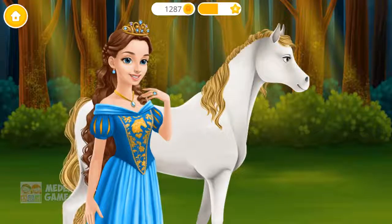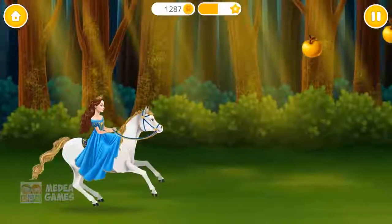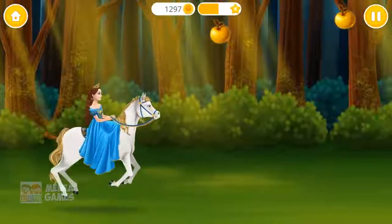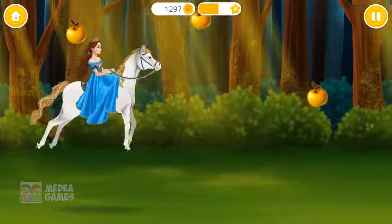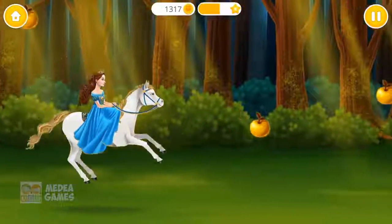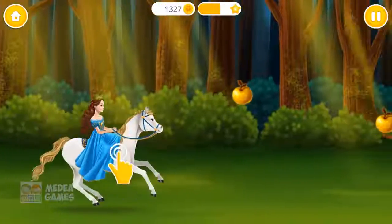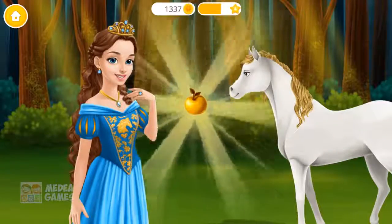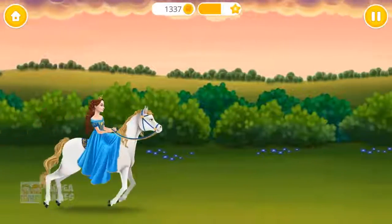Let's ride a horse! Get those golden apples! Yay! Good job! You're very fast! It's getting harder!